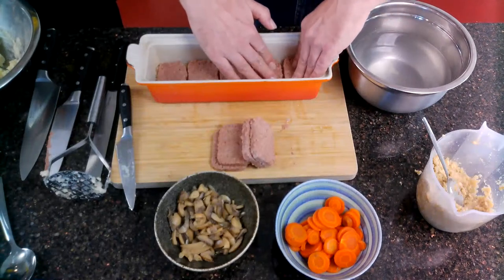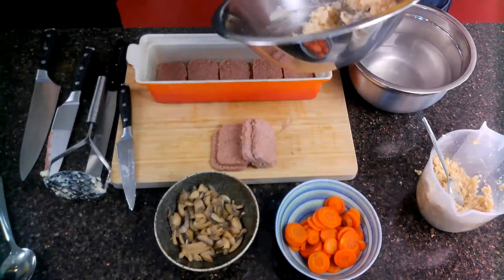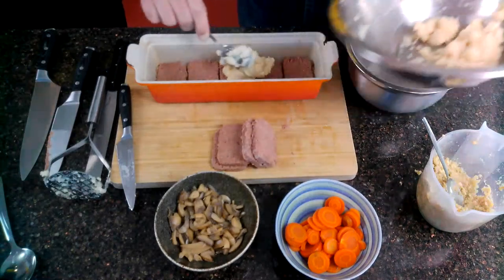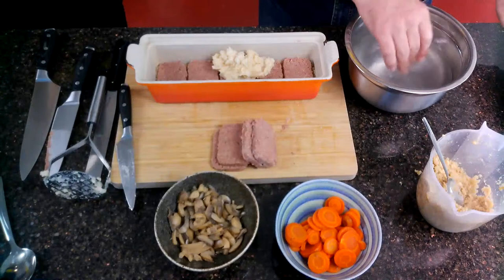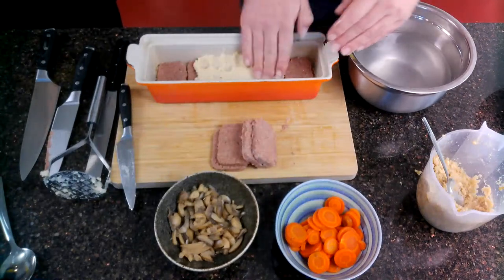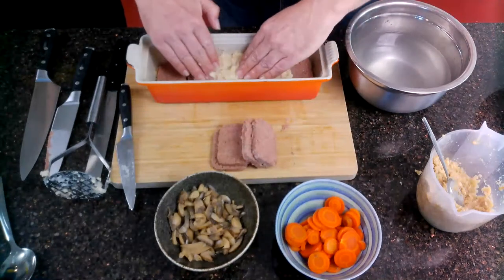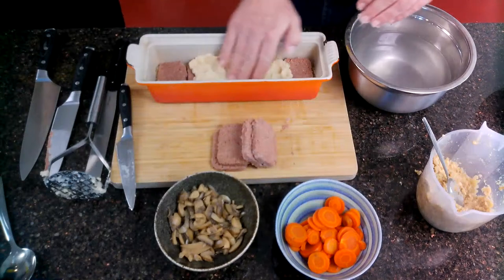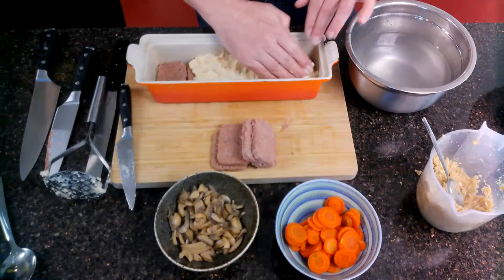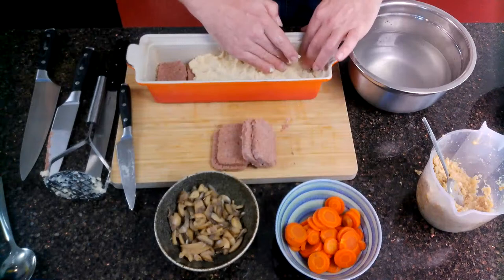On top of the corned beef we're going to go with our bean mash. We don't want a really thick layer, but it will depend on what you have. We want it to sit all around and fill up the gaps, making a solid layer. This is where I love this sort of cooking — you get your hands in, you get yourself dirty. It's mucky cooking, especially when the results are so good.